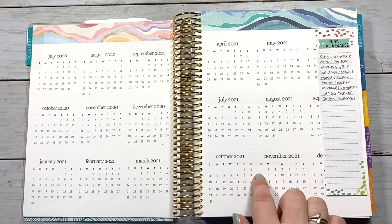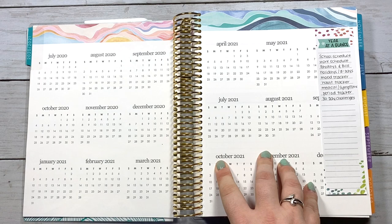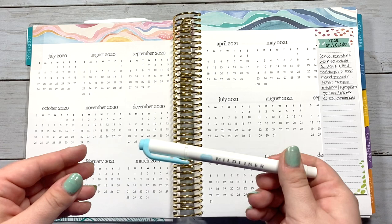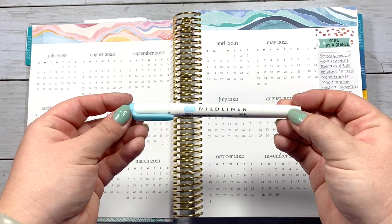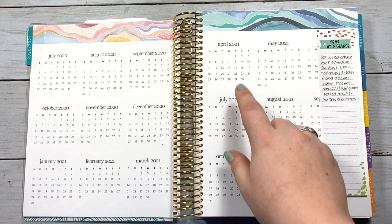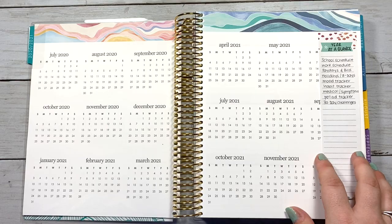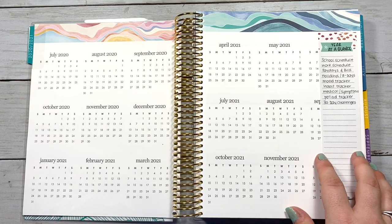You don't necessarily need those stickers. A lot of people use Mildliner highlighters, which are nice because they're a lighter, more muted color that's easy on the eyes and come in a lot of different colors. You can highlight a week or a day, use a stencil and pen to circle a day, or use colored pencils. There are really a ton of options. Those Erin Condren stickers are also available from a lot of sticker shops on Etsy as well.